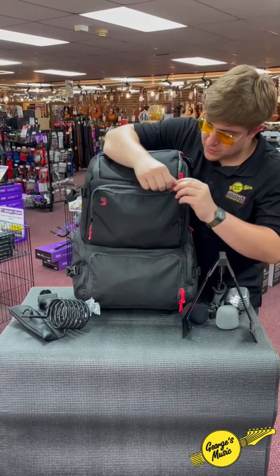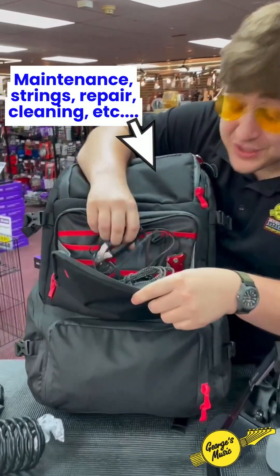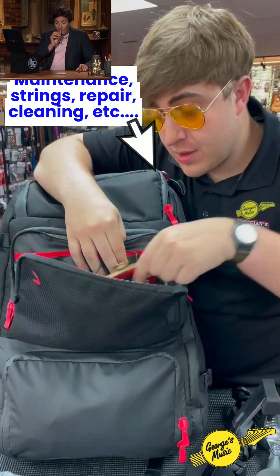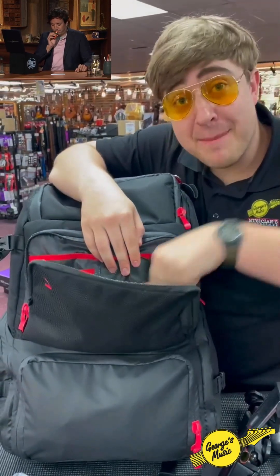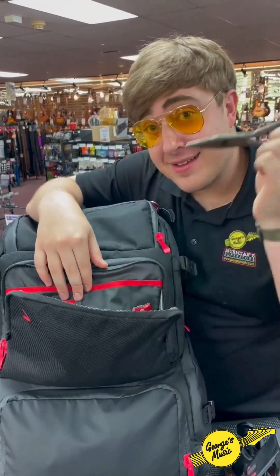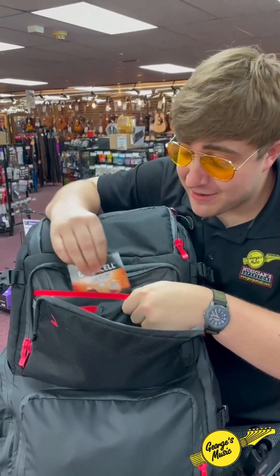And right here folks, this is where I'm gonna be keeping all the tools that I might need on the job. Might be time to change some strings, you never know. We've got batteries, a drum key for your drummers — you know they're not gonna bring it. Wire cutters, pocket knife, extra batteries. There's nothing this bag doesn't have room for.